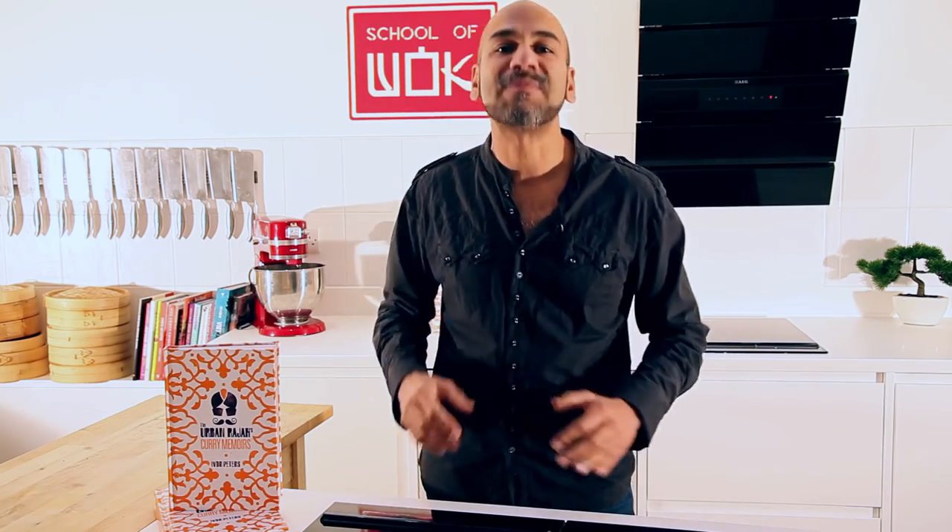Hi, I'm the Urban Rajah and I'm at School of Wok. I am pleased as punch to be here because I'm going to take you through a bunch of really popular and easy to cook dishes at home. Indian food — it's kind of my heritage and I love it.